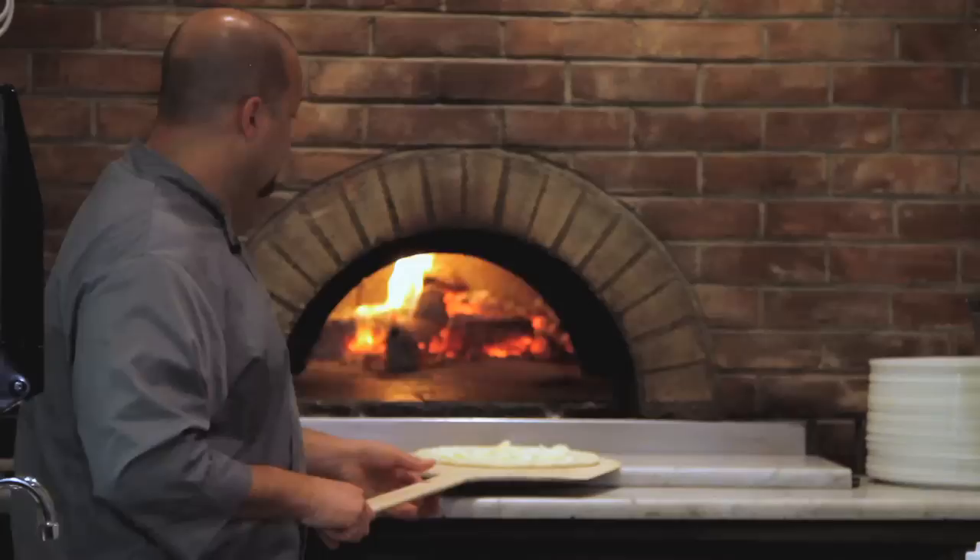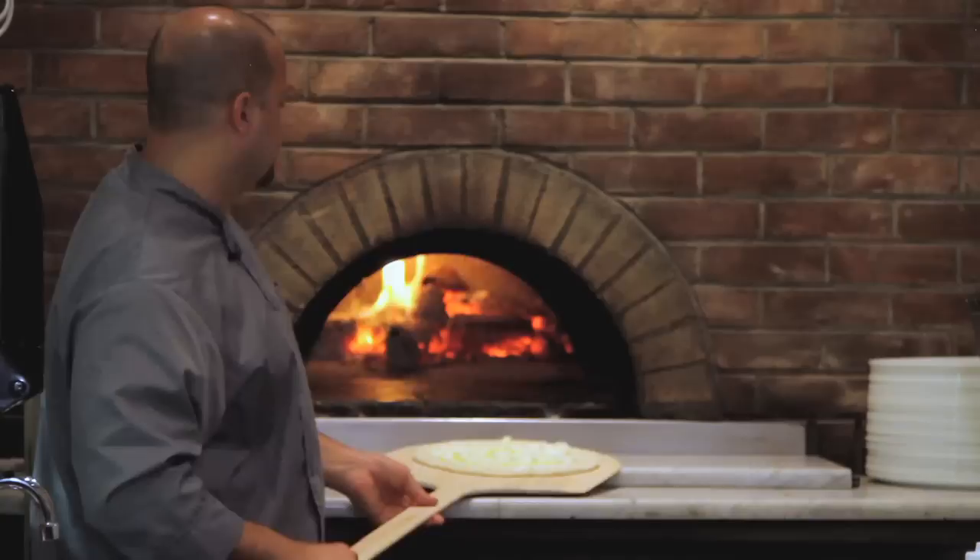We're adding a little bit more Parmesan cheese on top and a little more olive oil. And it's a basic ricotta pizza, ready to go into the oven.